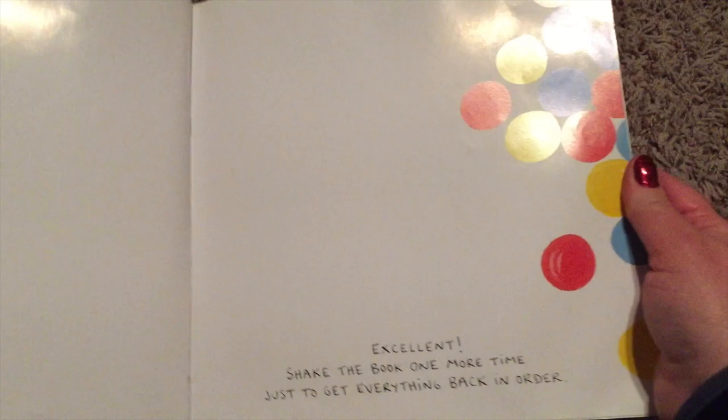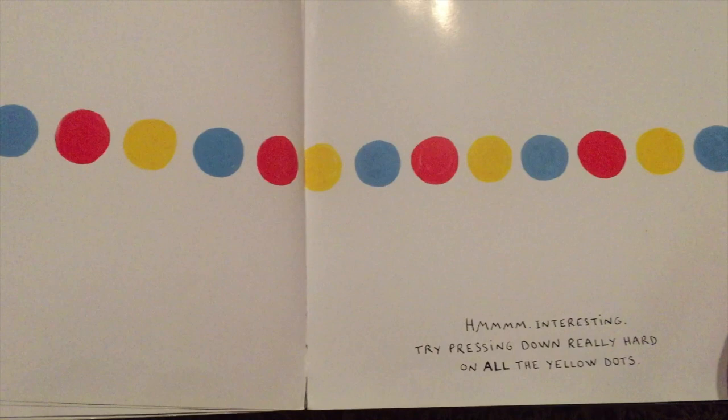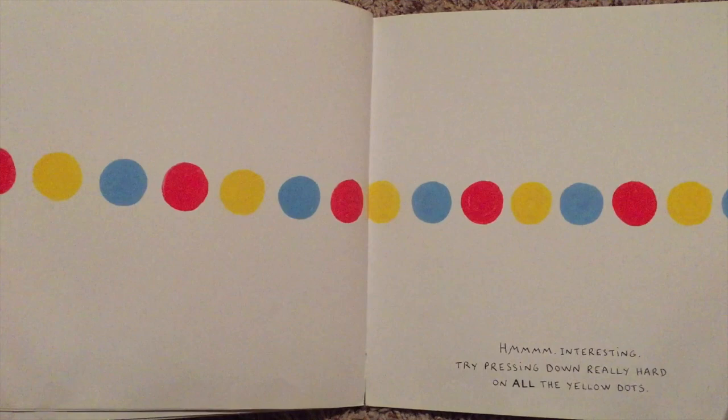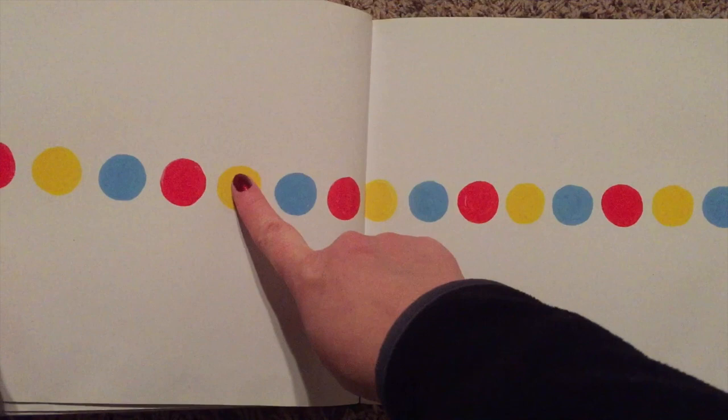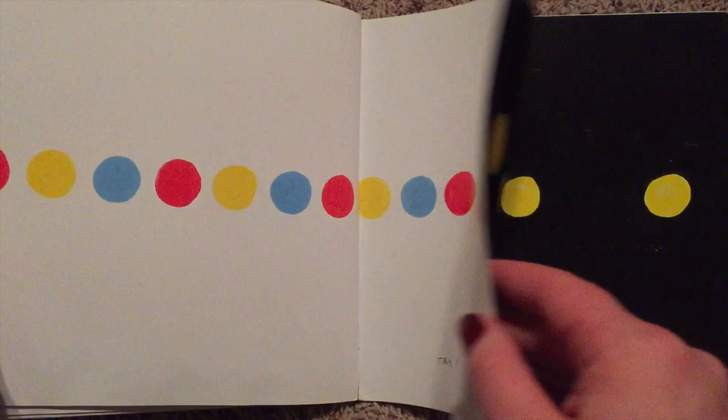Shake the book one more time to get everything back in order. Hmm, interesting. Try pressing down really hard on all the yellow dots. Oh, what's gonna happen?